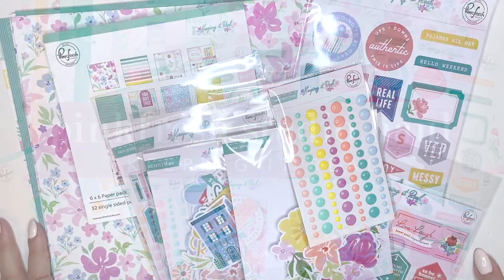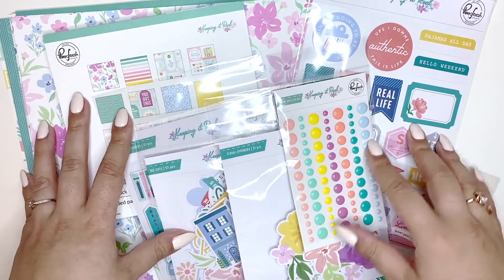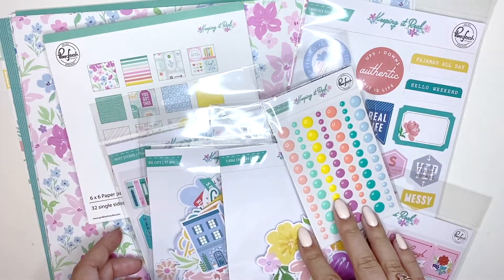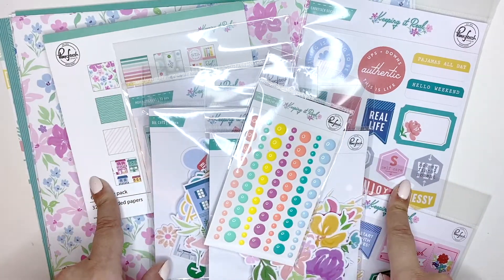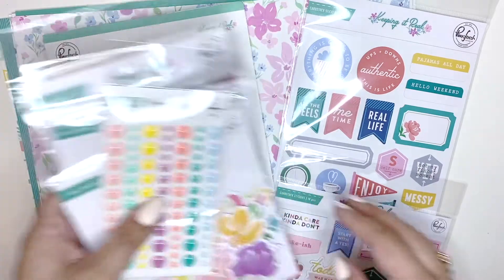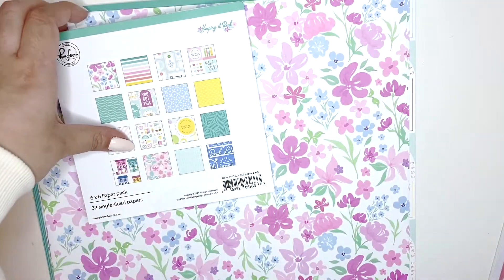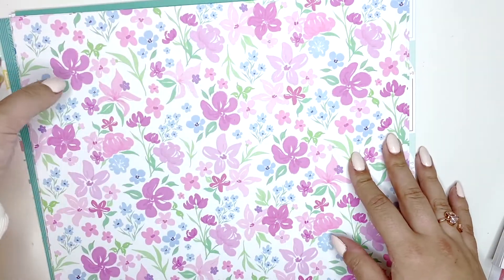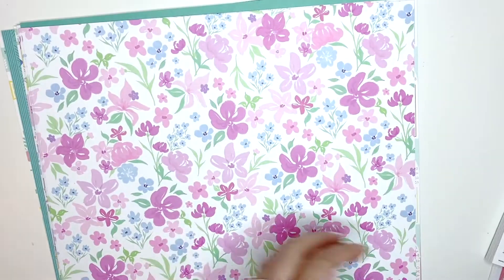Hi everyone, welcome back to my channel! Today's video is a haul of Pinkfresh Studio's new collection 'Keeping It Real.' I saw Ashley Bright Shyness on her YouTube and I had to get this collection. I ordered this from Hey Little Magpie - they got it in on Tuesday and I got it on Wednesday, super fast shipping as always.